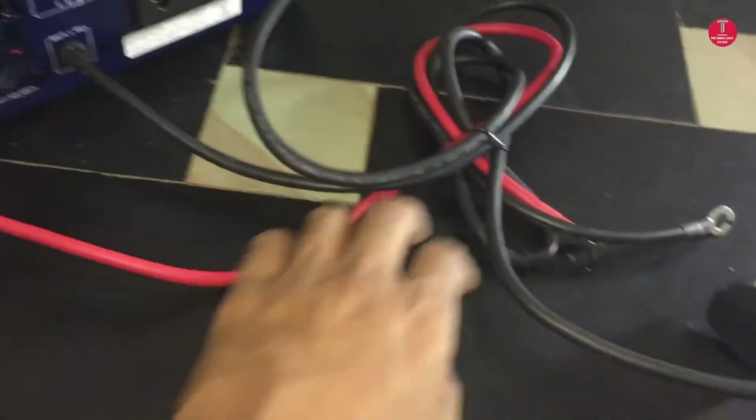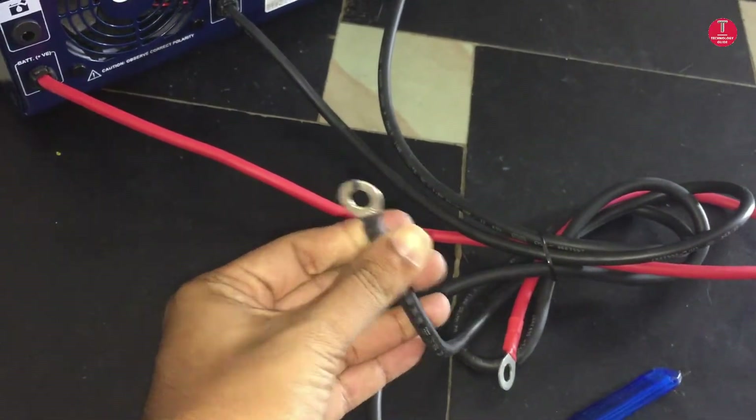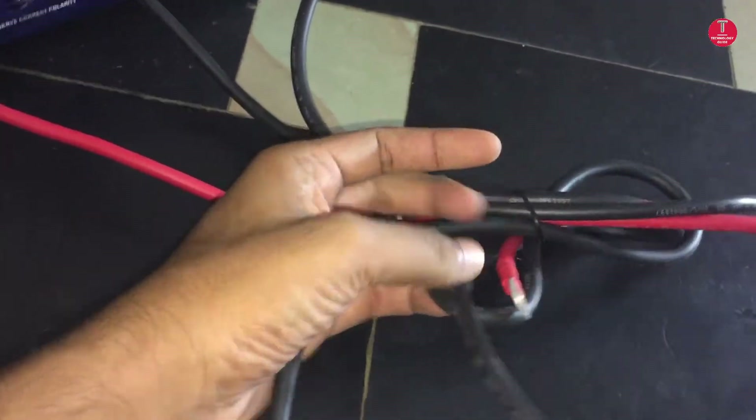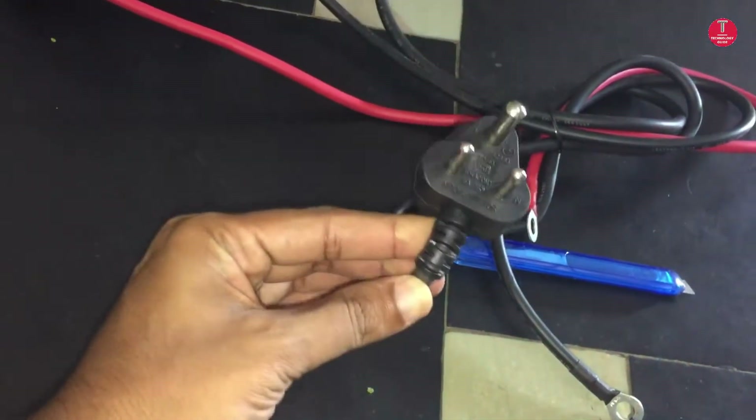This is the battery negative terminal, which is always in black color. This is the main cable for input of the UPS.